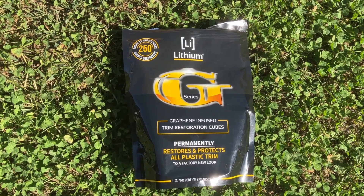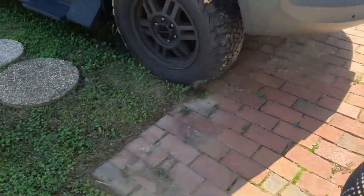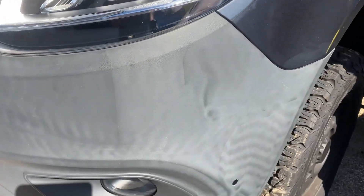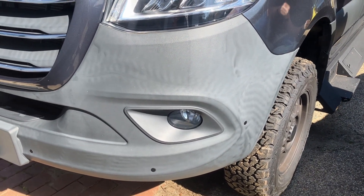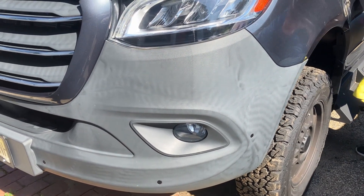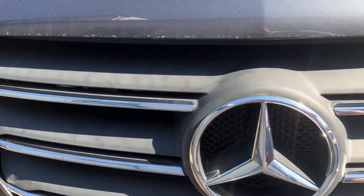Today we are using lithium graphene infused trim restore cubes on the Cahaba, as you can see, the Mercedes Sprinter. The plastic starts to fade — this is a relatively new vehicle. It's a 2022 Cahaba on a 2020 Sprinter, and the plastic on the bumpers and everything is already fading.